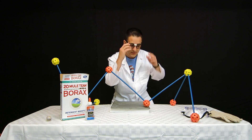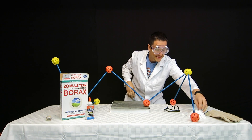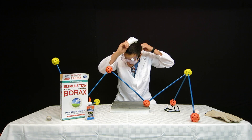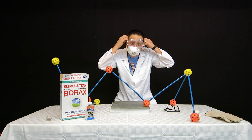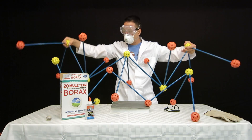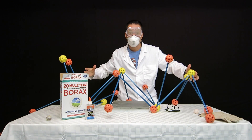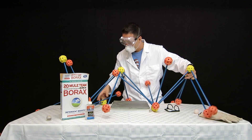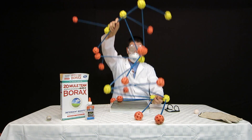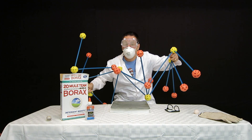Safety first. Let's go take a look. Polyvinyl acetate meets borax — they combine into one and they don't want to let go of each other. It's a bouncy ball!